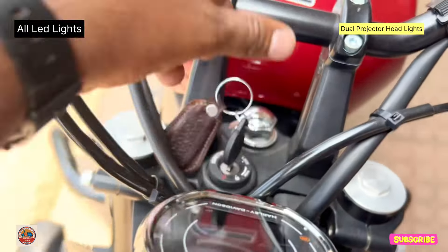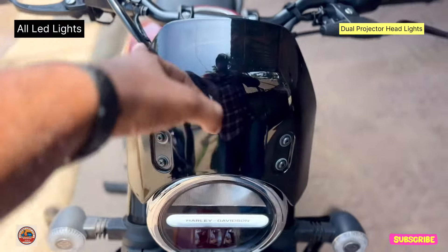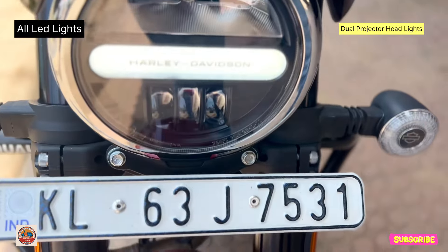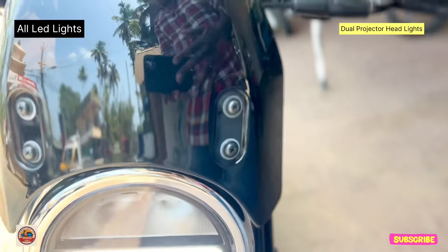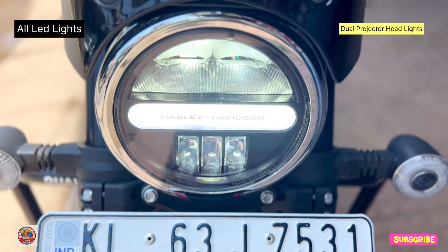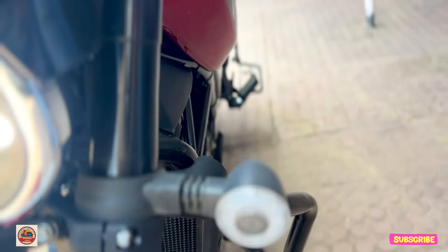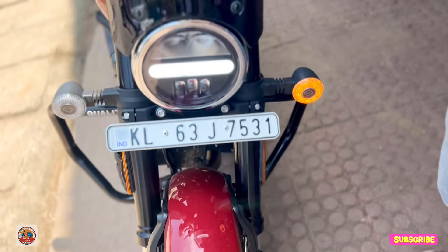It has a full LED visor with a headlight, brake light, and indicators — all full LED bulbs. It has a split bulb, a badger, and a daytime running light. It has a headlight with projector lights and a dimming and bright bulb. It has a badge as well.